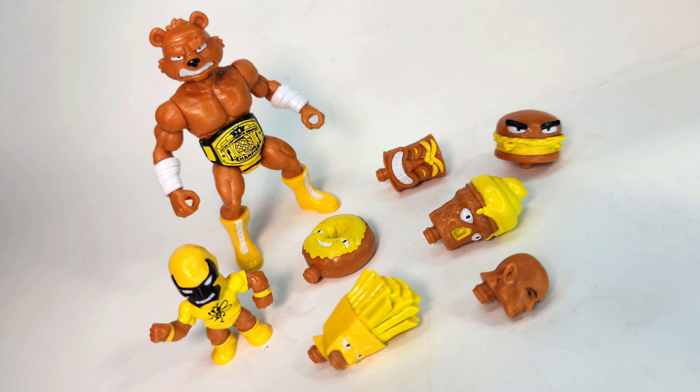We can see all the different parts he comes with — just looks fantastic. We see the different head sculpts and the different colors of that bright yellow, which I think looks really, really nice.